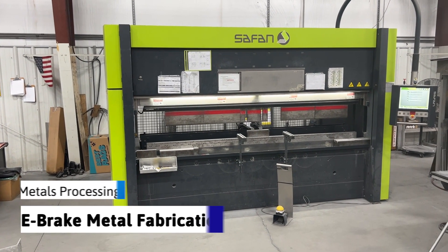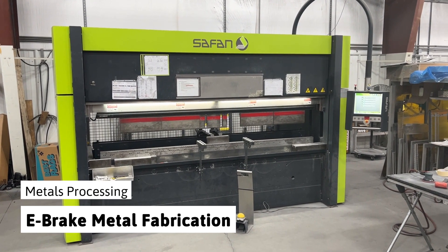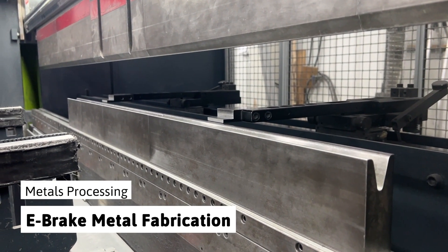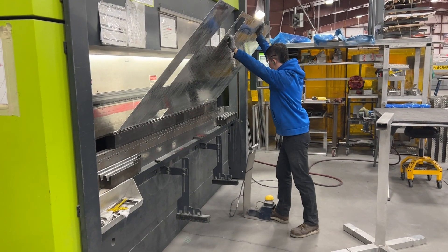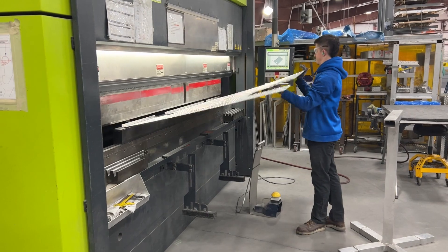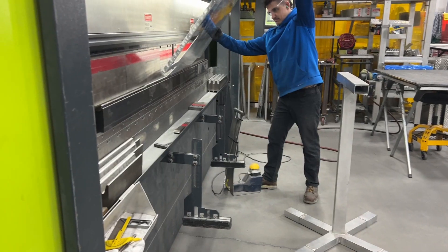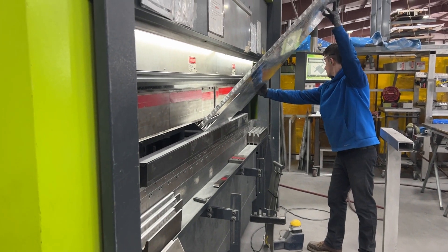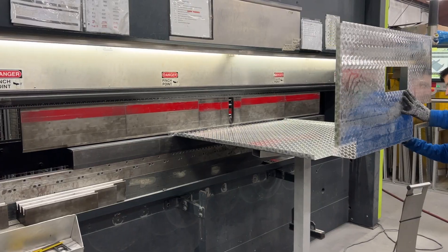Our electronic press brake, or e-brake, helps us to bend and shape the metal we cut on our water jet to create our custom compartments, trays, and doors. Here we have a compartment being folded from the flat sheet metal stage. The top and bottom will have a small lip folded to fix the compartment top and bottom. The sides are folded to create the three walls.